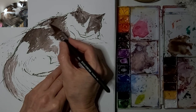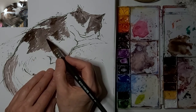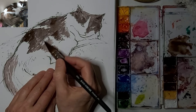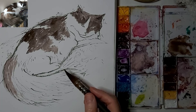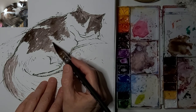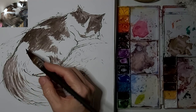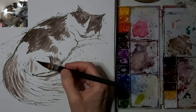I just like to get some flicky strokes in there to get the suggestion of fur. All I want is the suggestion of fur. Our eye and our brain will work together to tell us that that is fur — we know it's a cat, and we've given a suggestion around the edges and within.